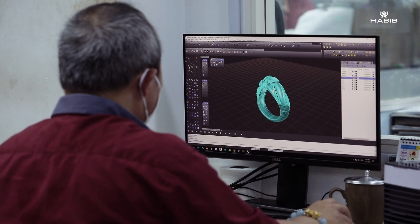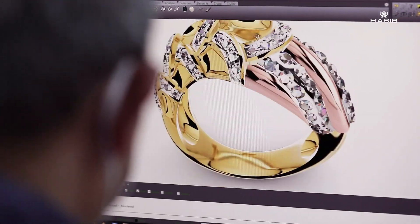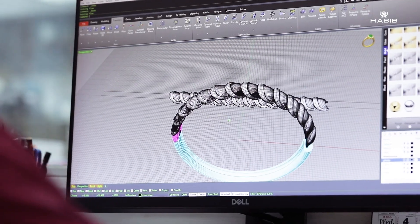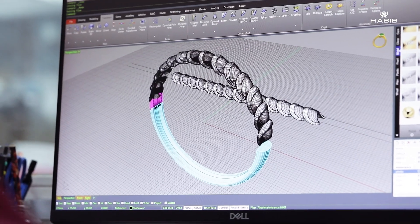So what happens once we've confirmed a design? We work together with our in-house factory to produce 3D drawings of the actual piece of jewelry. This process can also be called CAD, or computer-aided design.